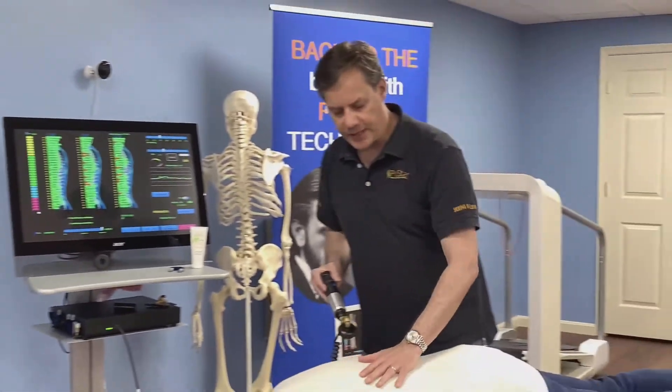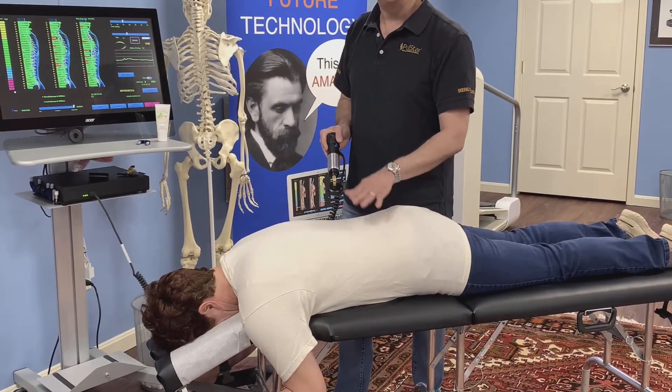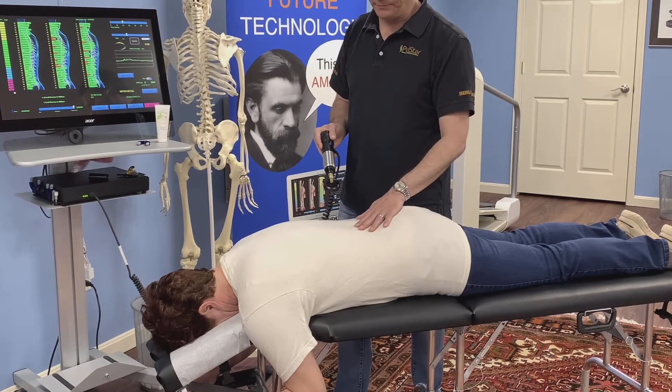I'm going to try to relax Danielle's muscles on either side of the spine just very quickly, and you can do this before or after the adjustment, just like you would with a massage therapist.